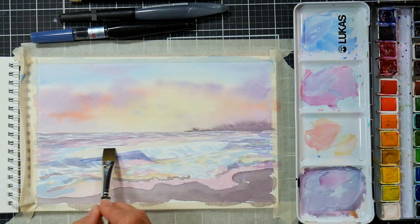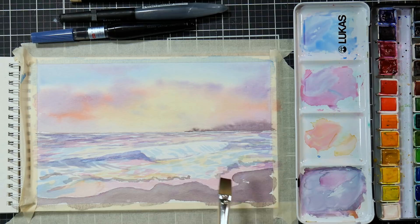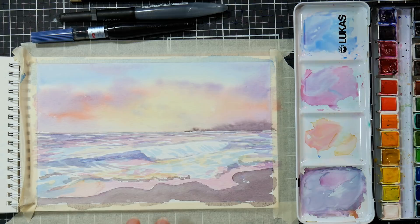Now I'm going to let the paper dry. When we come back we'll see if we need to adjust anything, and if not we'll go in with our brush pens. It's really important that if you're going to use the brush pens your paper is dry first, otherwise you're going to have feathering. I think I'll probably have to darken some stuff up in the water and ground area, but I'll let this dry and make my final decision when I come back.